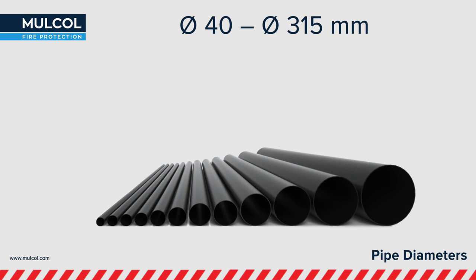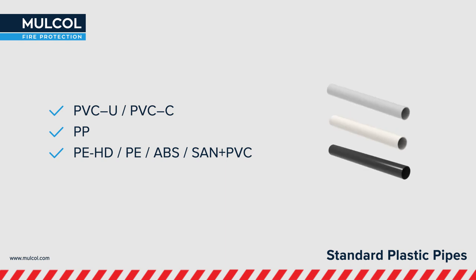Molcol's Multicolor can be used for pipes between 40 and 350mm in diameter. This is very unique for an endless collar. The Multicolor Slim has been tested with standard pipes like PVC,